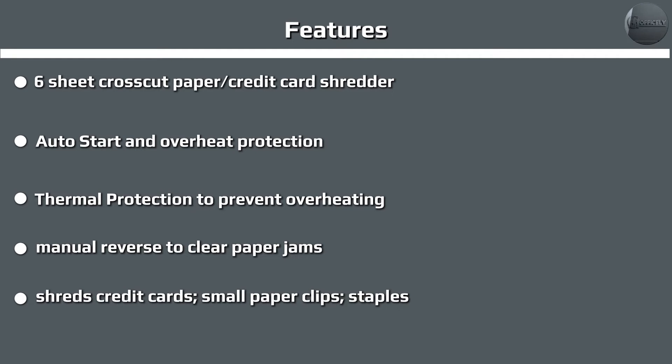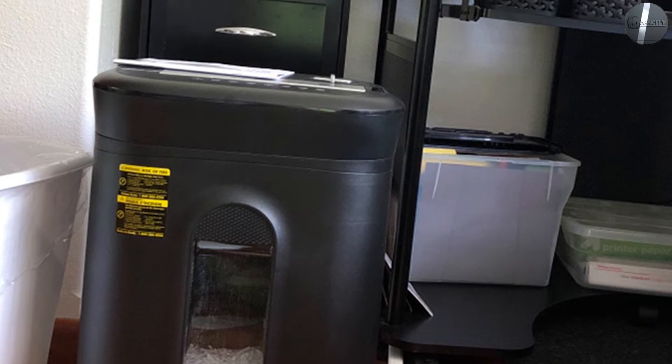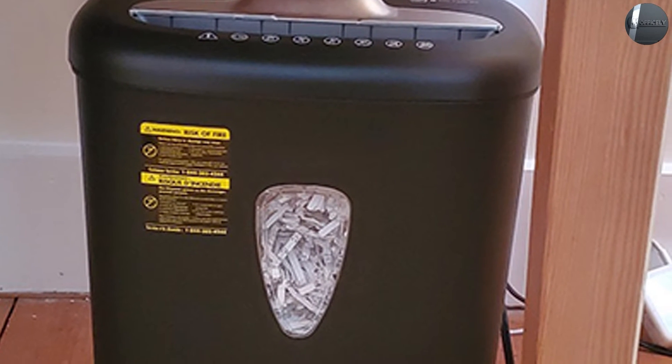With the shredder assembled and plugged in, all you have to do is flip the control switch to the auto position — that's really all it takes and the shredder is ready for use. If you periodically shred a lot of documents, you can leave the control switch in the auto position rather than turning it off, which allows you to slide documents in whenever you want.